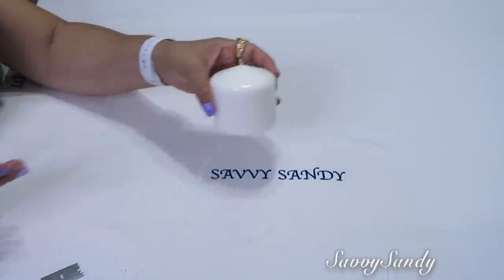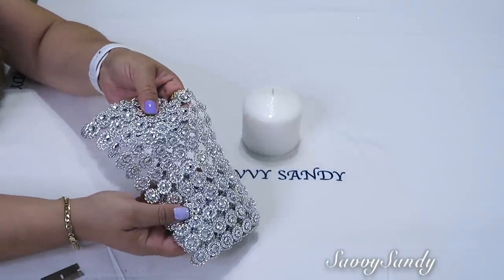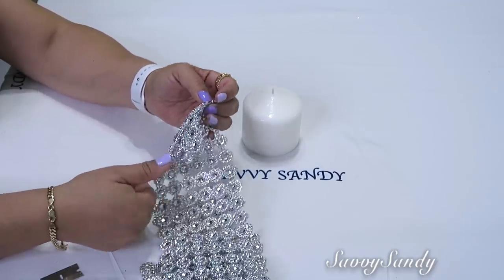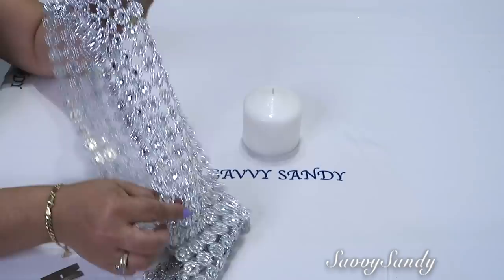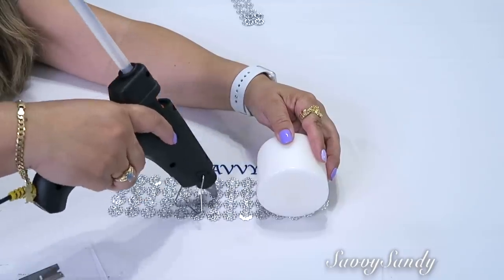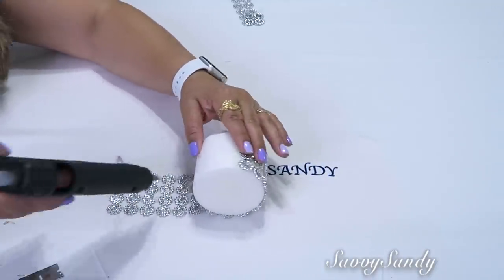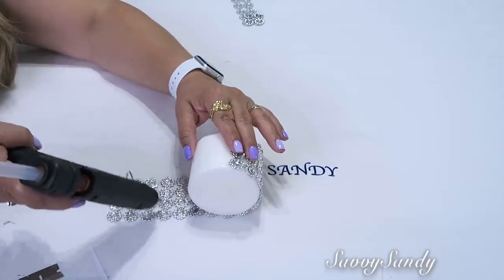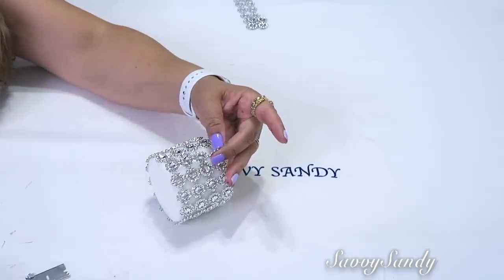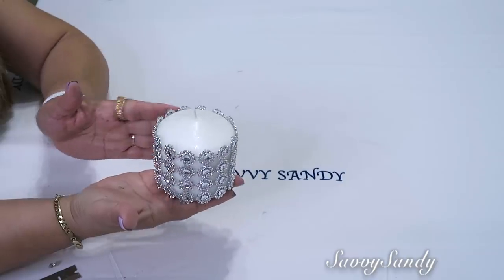For this idea I'm going to use this slightly smaller candle and these trims that are also very elegant, very pretty, and sparkly. These were also brought from Mexico, but you can find something similar at a place that sells lace or fabric. All you do is apply glue and wrap it all the way around. I'm giving you this idea mainly in case you can't find the little mirrors, because I know you all love these kinds of pretty, sparkly decorations. And look, it turned out a very pretty candle too.